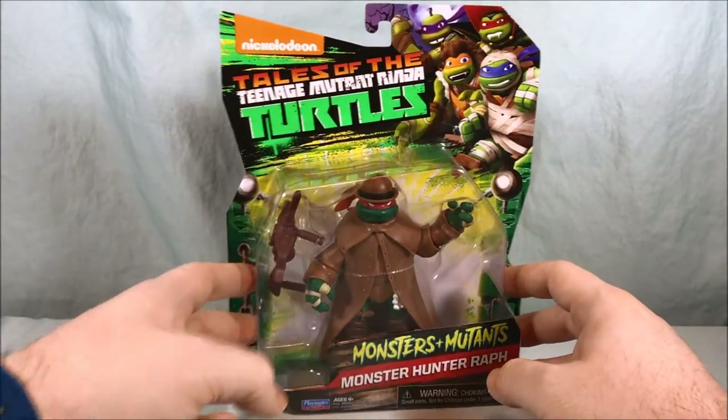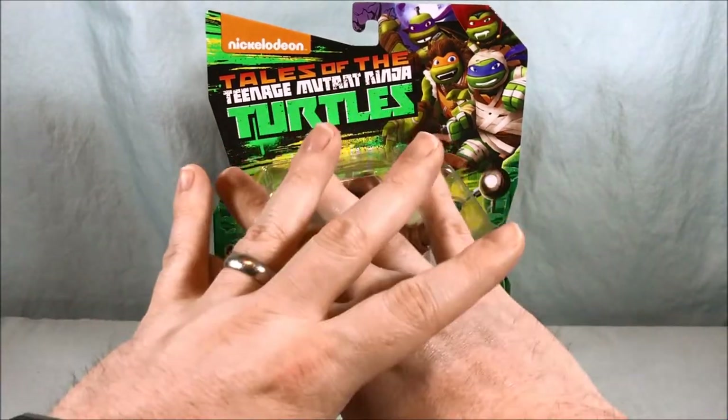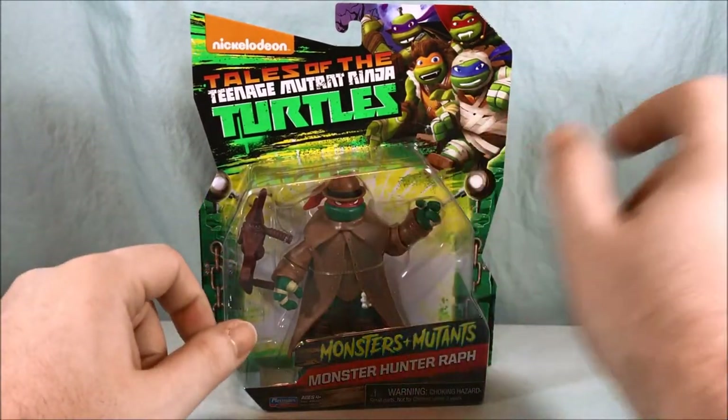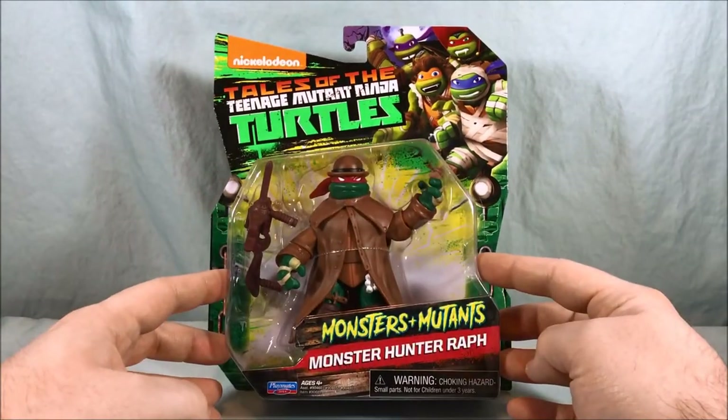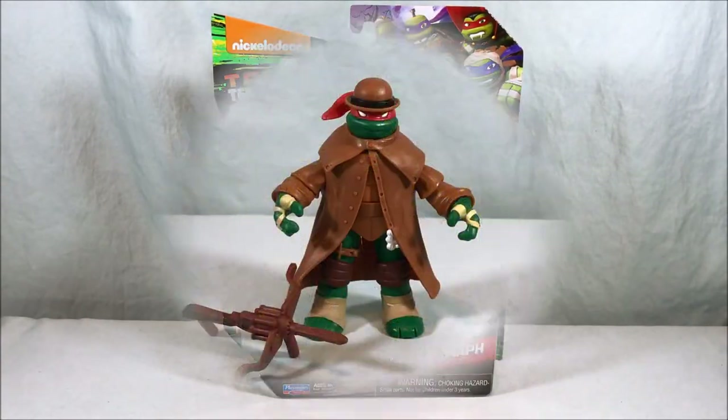I really enjoyed the Tales. They named that last fifth season Tales of the TMNT and instead of doing an entire season-wide arc, they did little stories — like five-episode story arcs — which I think is a lot more fun. So let's go ahead and get Monster Hunter Wrath out of the packaging and take a closer look.